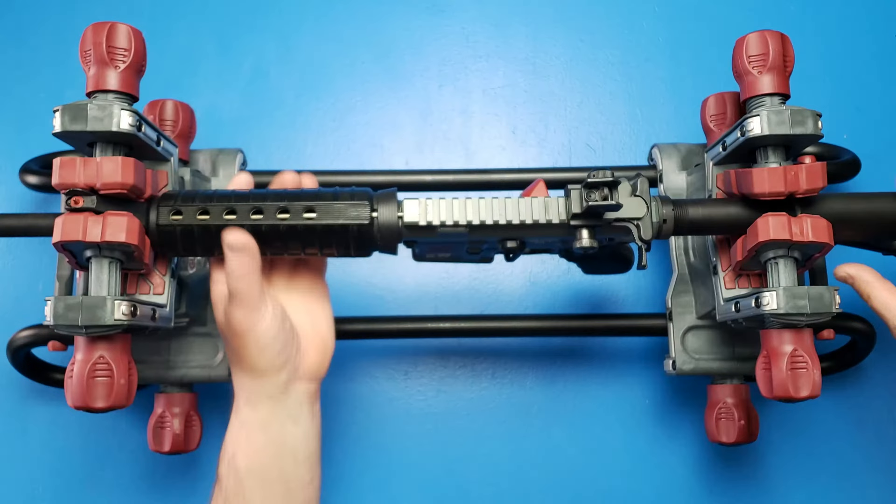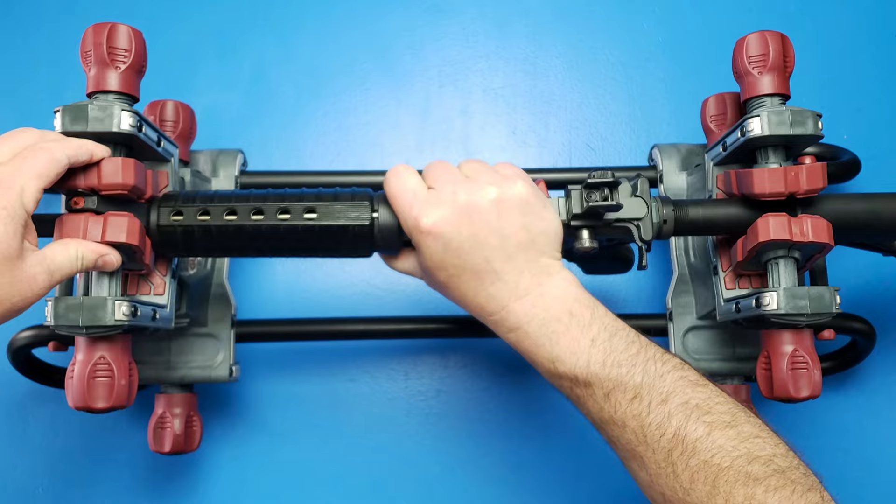I mounted an AR up into the vise here and as you can see it holds it nice and sturdy. With it up on the front sight pegs, this thing is just not moving.